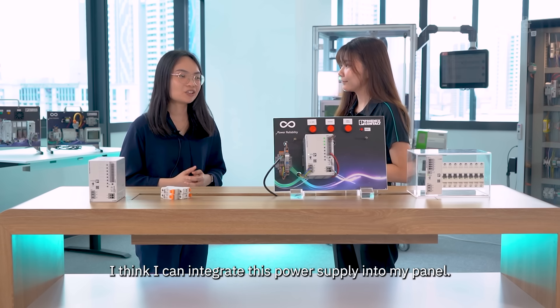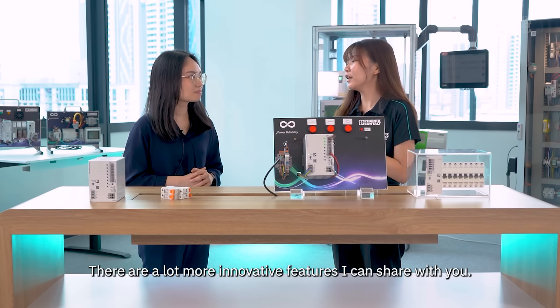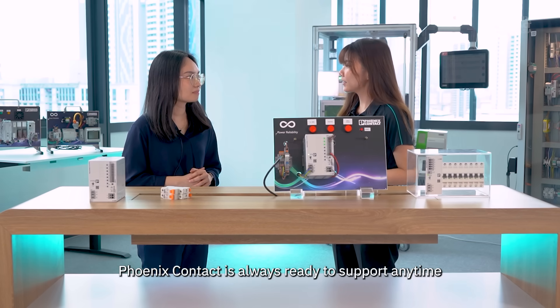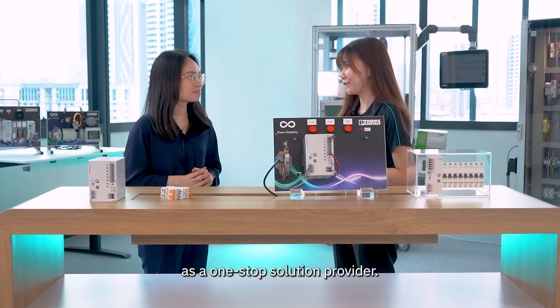Sounds good — I think I can integrate this power supply in my panel. Yes, for sure. There are a lot more innovative features I can share with you if you'd like to know more. Finsteel Contact is always ready to support, anytime, as a one-stop solution provider.